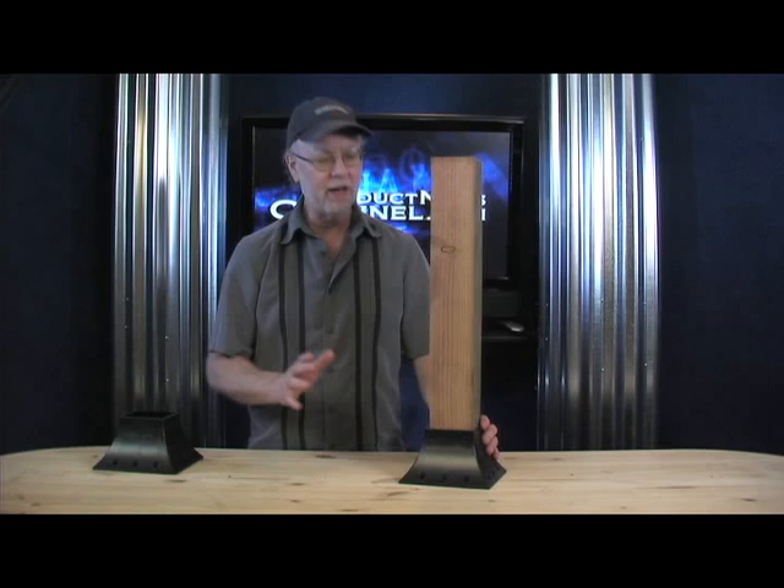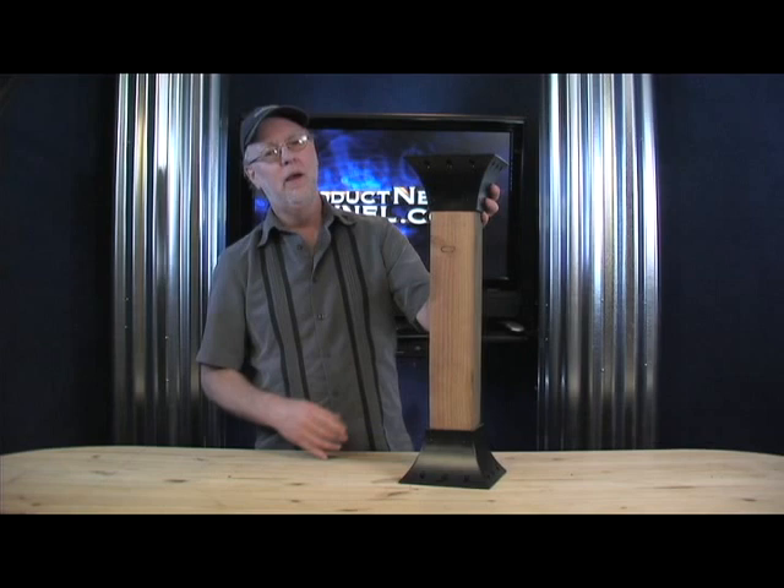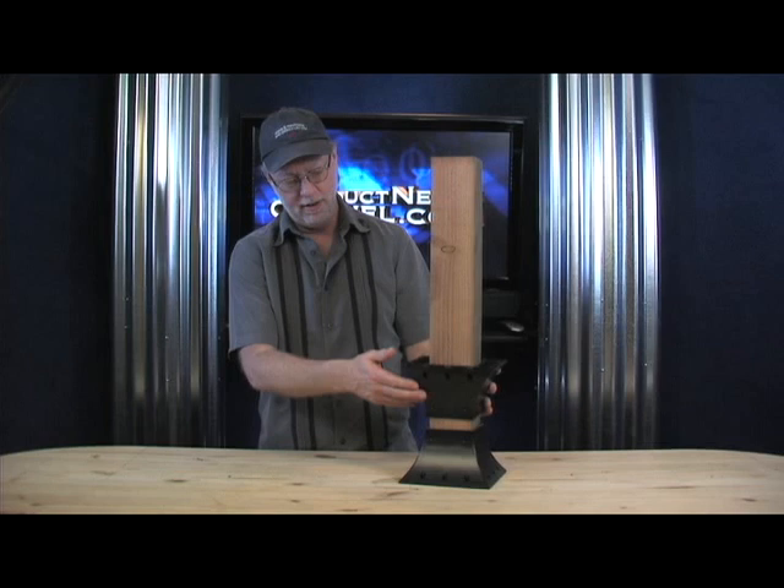And you can get really creative with these things as well. I've got another one here. Imagine we set it on top like that — put a table top, another extended deck stop. If you want to do steps, that kind of thing. What a brilliant idea.